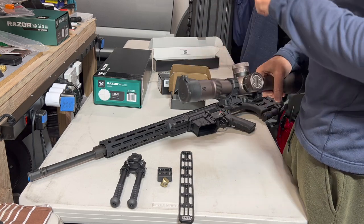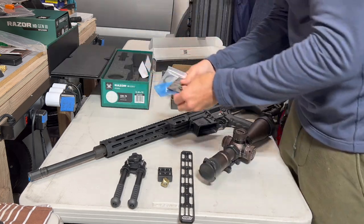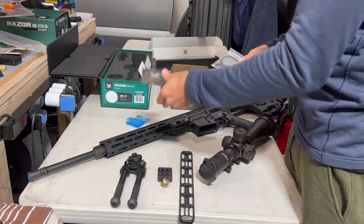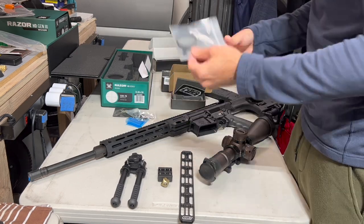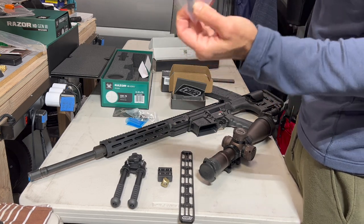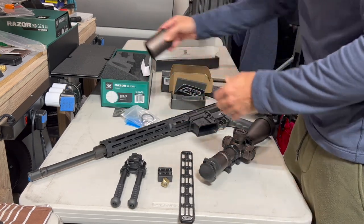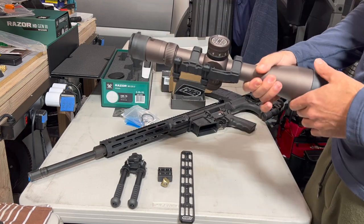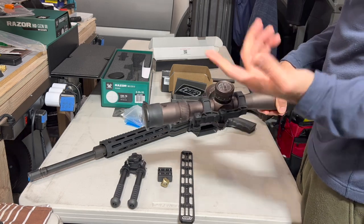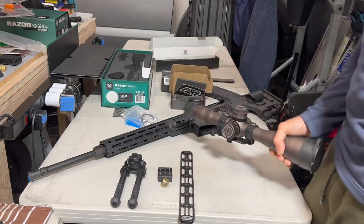I read that these used to not come with scope caps, but mine had them. It also comes with two batteries for the illumination, a lens cloth, two sets of tools, a throw lever — the nice aluminum one from Vortex — and a sunshade. Some people don't like the color, but I don't care about aesthetics. It's functional; I think they call it stealth gray or something.